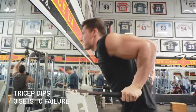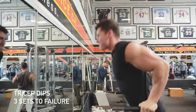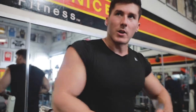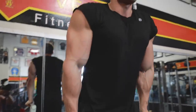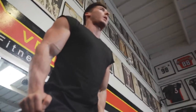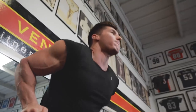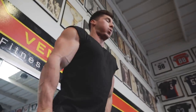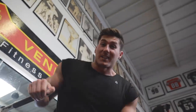For the final workout exercise, we're going to do some dips — tricep-emphasized dips. You want to keep your torso more straight up rather than inclined, and really focus on elbow flexion, not so much chest expansion. More straight up, come down — and that's going to emphasize your triceps.